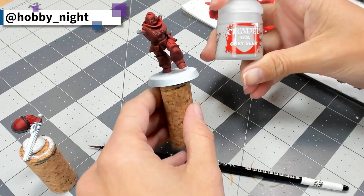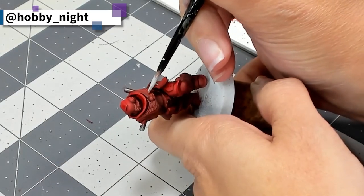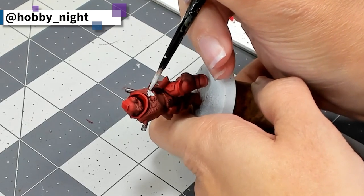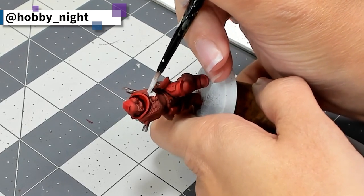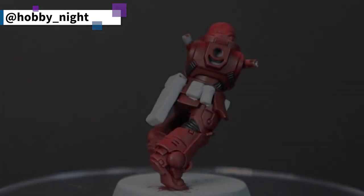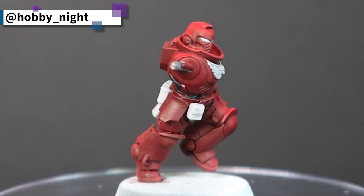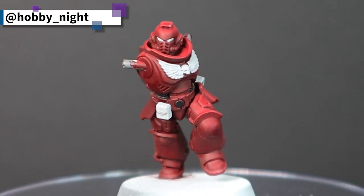What I like to do after I've applied my two primary colors — the red and the black — is a clean-up stage where I bring out all of my details, because I'm going to be putting additional colors over top. In this instance, I am using Gray Seer, because it's a nice neutral gray and a nice blend of my two primer colors, so it works really, really well.